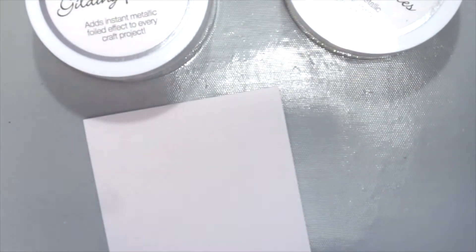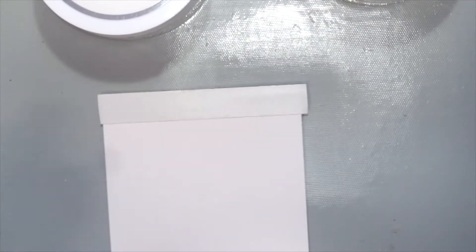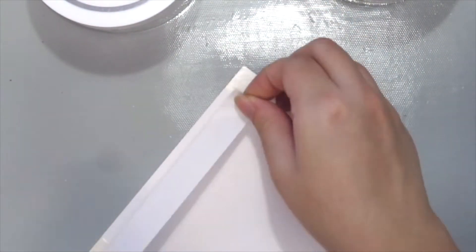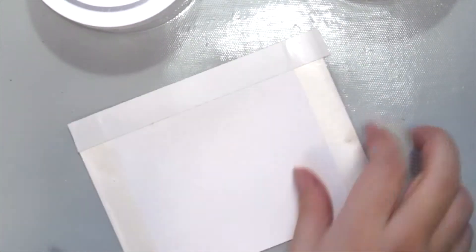You could also use a double-sided tape. For this video, because I'm kind of impatient and a bit rushed for time, I am going to be using the double-sided tape to put on the top, bottom, and also the sides of my card to create a nice clean border.